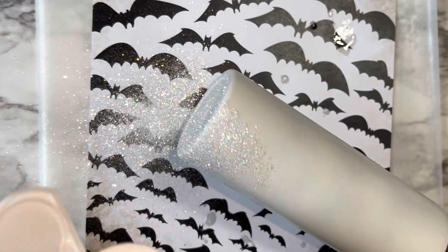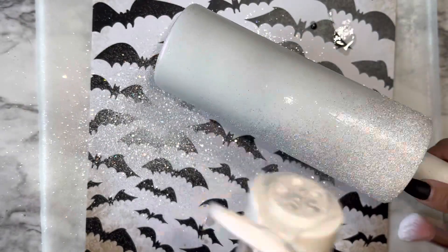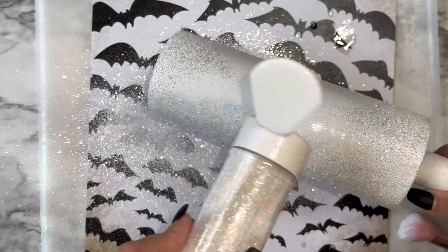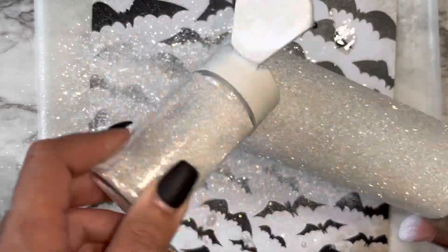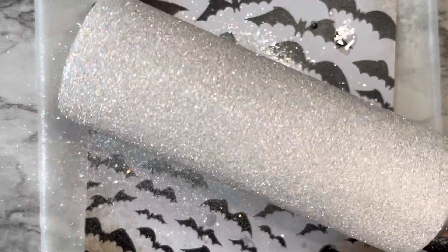You can find all of the products and supplies that I'm using for this tutorial listed and linked in the description down below, along with any discount codes I may have available. All you need to do is just make sure you have the base of your tumbler completely covered with a nice even coat.